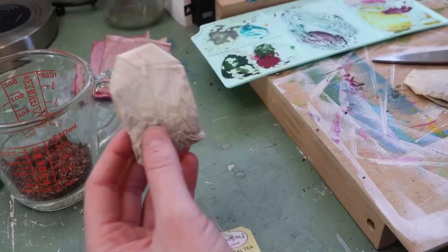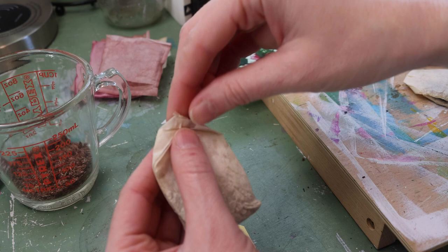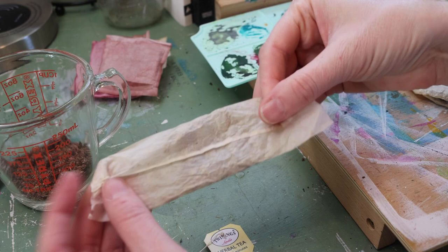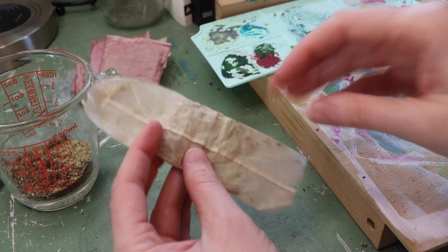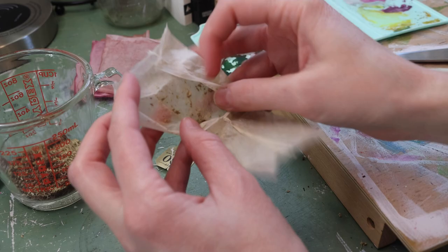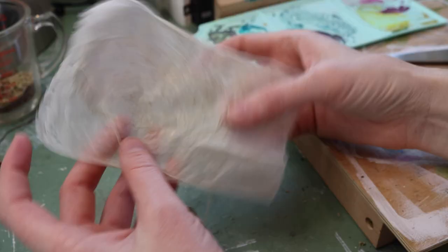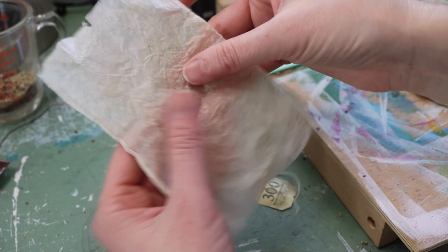Now these little teabags are a little bit different — you can see it's actually got a little string on here. Some of them are stapled; these are actually just tied on. So I go ahead and gently pull it off, make it into a little tube, and dump it out. Now you can use them like this, but I actually like to go ahead and open them up. With these you have an even larger canvas to work with. You can leave the tag on or pull it off however you want, and don't worry if it tears a little bit — that just adds some character to your piece.